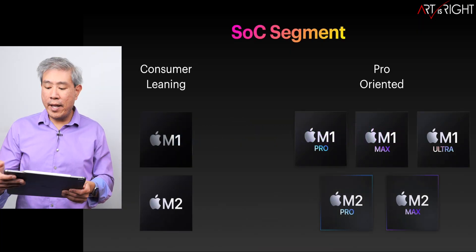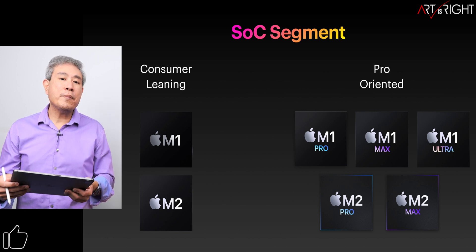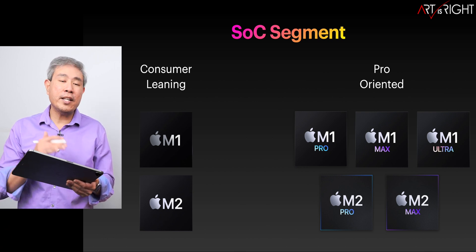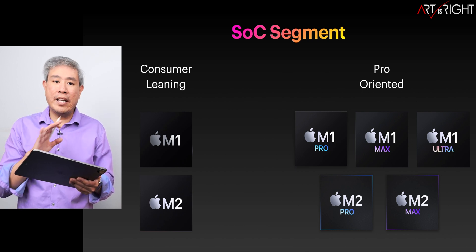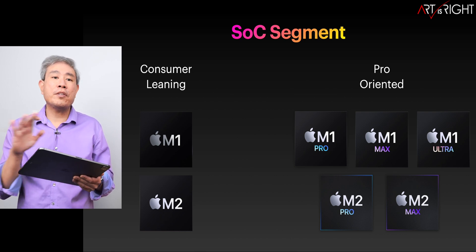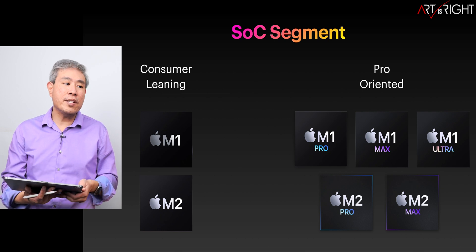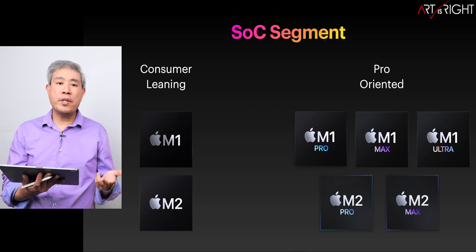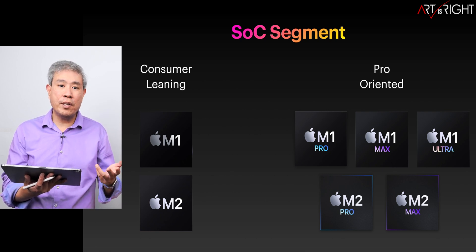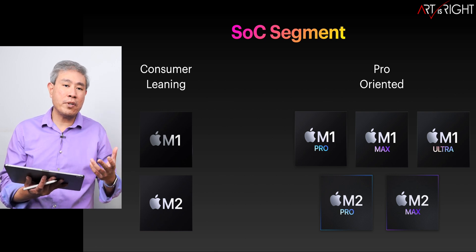When it comes to Apple Silicon, there are segmentations in the way Apple has grouped them. One is more consumer-leaning, the other is more pro-oriented. If you're a pro and you use the machine at any pro capacity at all, I would tell you to choose the more pro-oriented chip right away, because you gain a lot more benefit from it. You generally have more ports, you can link up to more displays, and you have more CPU and GPU to use.